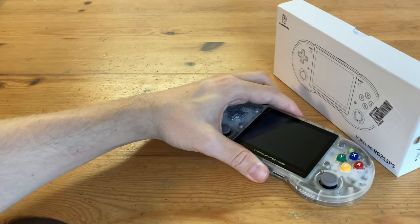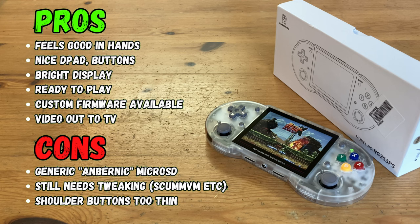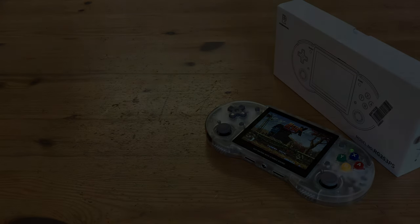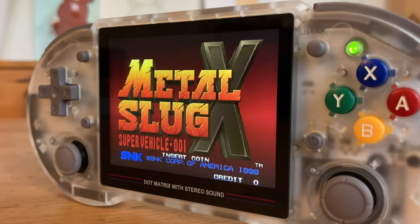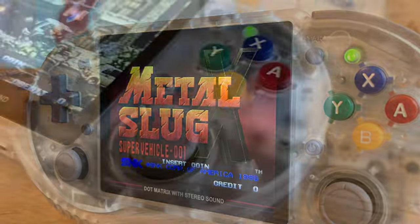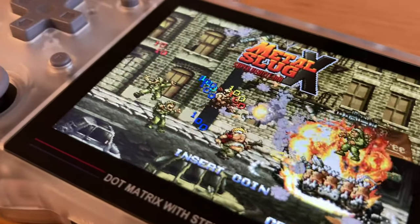It's about time for the pros and cons. The RG353PS is a nice retro gaming handheld, feels great in the hands, and soon as it gets to your door it's ready to play and highly customizable. Unfortunately, the second microSD is not reliable and some settings still need tweaking. Similar to the other 353 systems, this one certainly can hold its own. If you want something more capable, the RG505 or the Retroid Pocket 3 Plus is what you need.